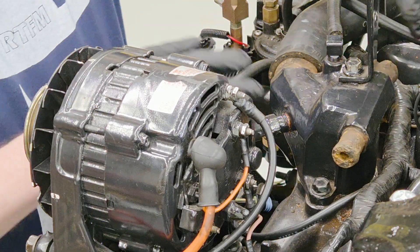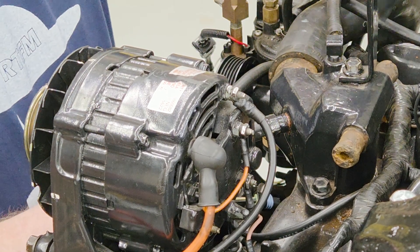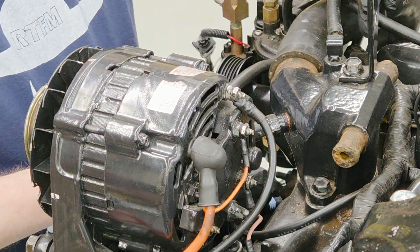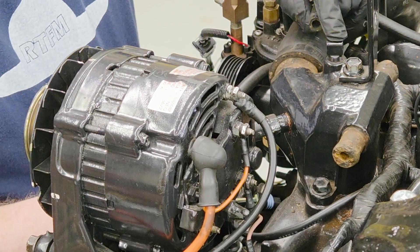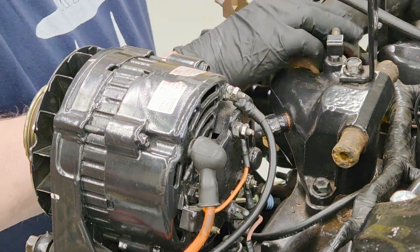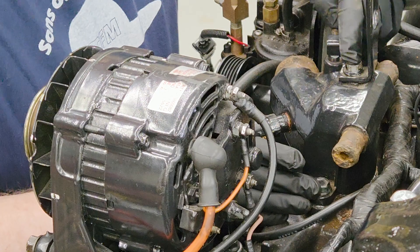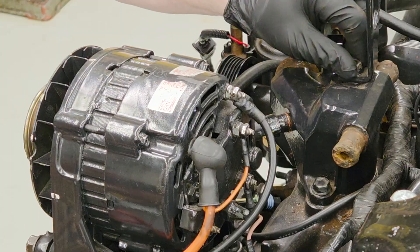We're going to change the thermostat housing and I've already taken some of the hoses off. There's a large hose here that goes down to the actual pickup from where it comes in from the drive. These are the two hoses that go down to the exhaust riser. I've got most everything disconnected, bolts are loose. We're going to remove this hose that comes from the fuel cooler, and also remove the large hose that comes off the water pump — that's the circulation pump. Then we have these two 14 millimeter and 9/16ths bolts, which are standard on this engine.